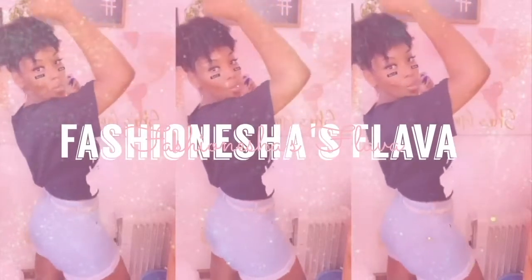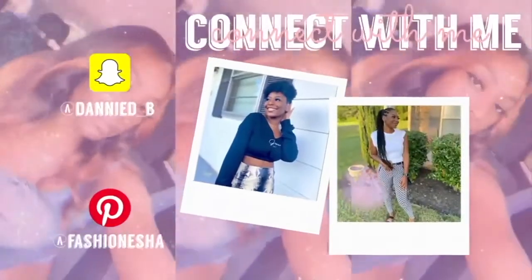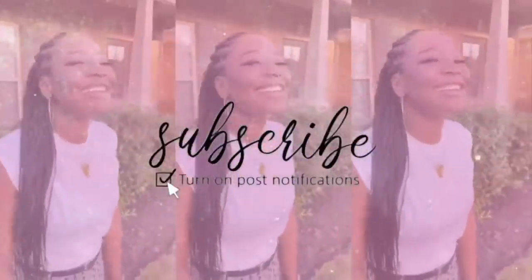What's up Flavor Squad, it's your girl Fashion here to give you all the flavor.